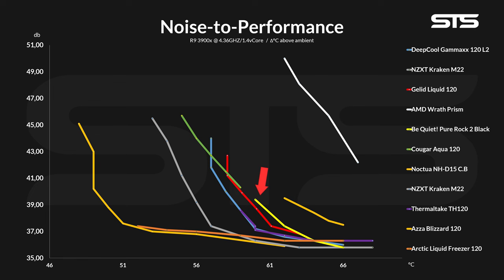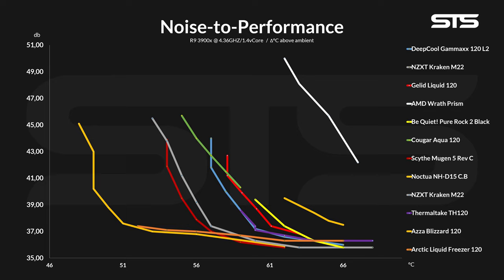So for now, it doesn't look that good. If you want to compare small AIOs to small air coolers, the Liquid can score some points, like against the Be Quiet Pure Rock 2 — the Liquid is a tiny bit better at higher speed, and then both lines kind of combine. But if you go by price and add, for example, a Scythe Mugen which costs just as much, well, then this is what the feed looks like.